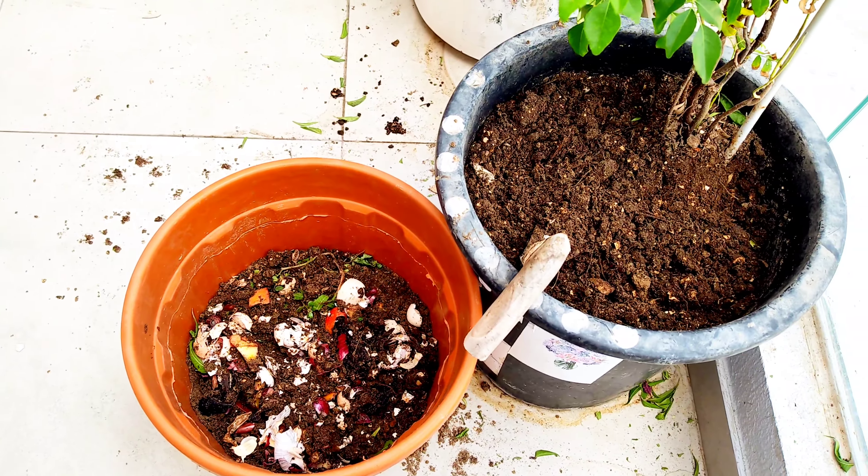No need to worry about wet waste or dry waste — nothing to worry. See, just a couple of weeks old now: free-flowing, fertile soil. This is what you always need to grow anything — everything will be much easier. The soil smell is so amazing, like after rain hitting the soil. No pest, nothing. Look at the texture now — how it has changed in less than two weeks.